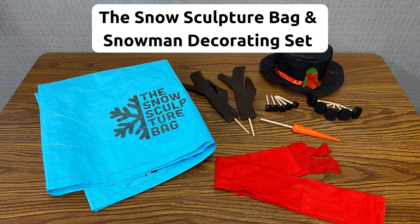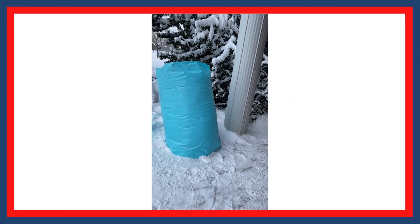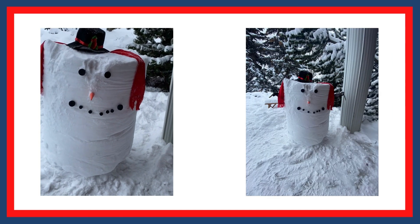The snow sculpture bag and snowman decorating set can be used separately or together. The sculpture bag is a long cylinder-shaped piece of tarp that has a zipper. To use, roll the bag down and fill it with snow, padding down as you go. Once filled, remove the bag using the zipper. The snow chunk can then be sculpted into anything you like. In our example, we left it in its original shape and added the snowman decorating kit.